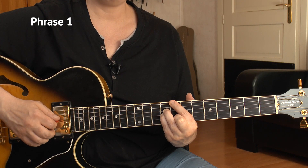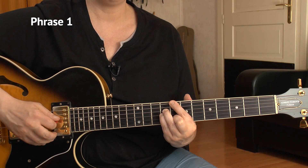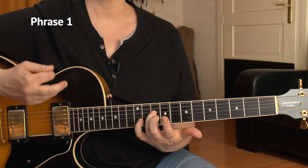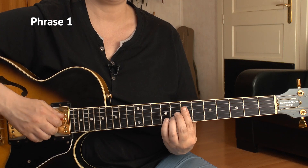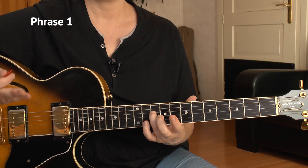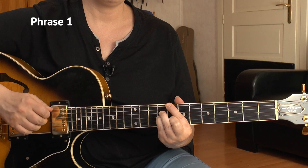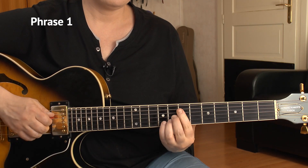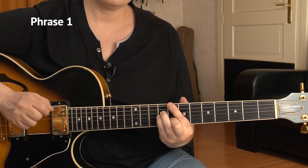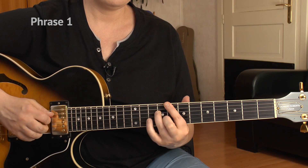On count number 3, I go to the 10th of the D string and play it alone. Then I repeat those last two bars - that F9 sharp 11 and C major - and that's it for the first phrase. I'll play it slowly now for you.